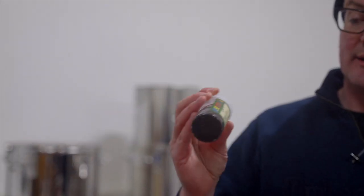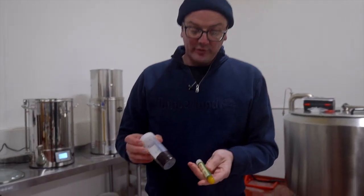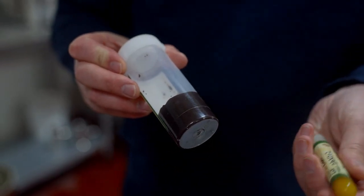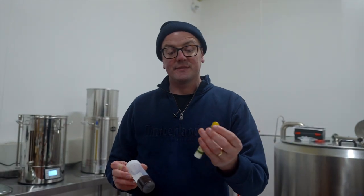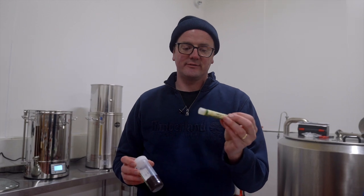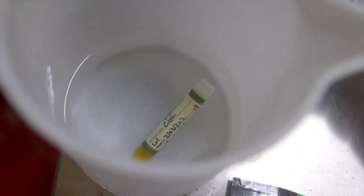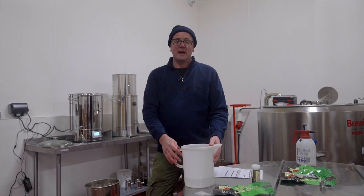We add the Whirlfloc tablet 10 minutes before the end of the boil. Then after the boil is complete, we want to chill it as quickly as we can. The Super Citra APA using advanced hop products has a couple of products you wouldn't be too familiar with — Incognito for whirlpool addition, and Spectrum as the liquid dry hop. Both are quite thick and gloopy and not pleasant to work with. A little tip: put them into a hot water bath for a short period of time and it'll make the Incognito flowable and much easier to add to the kettle.